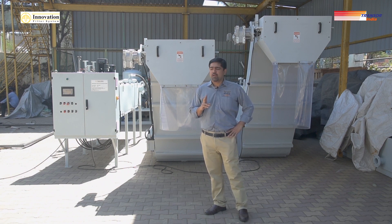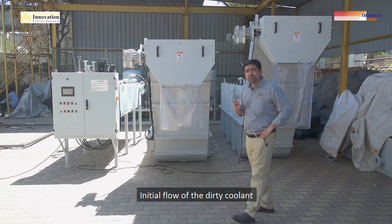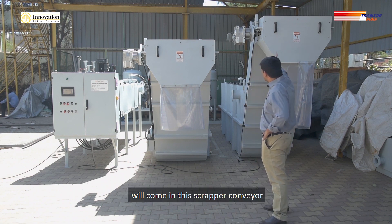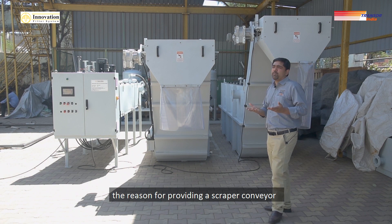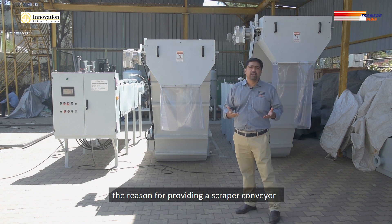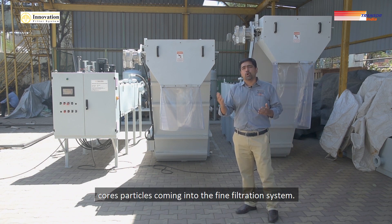The initial flow of the dirty coolant will come into this scraper conveyor. The reason for providing a scraper conveyor is to reduce the coarse particles coming into the fine filtration system.